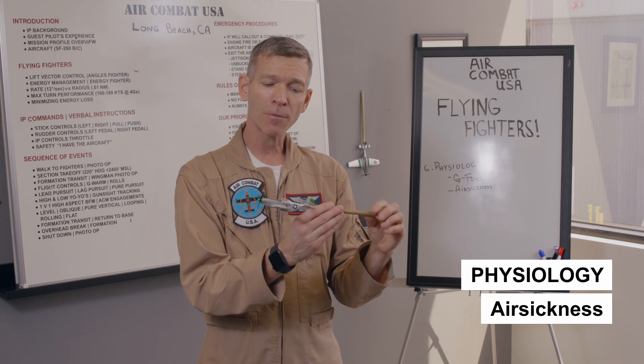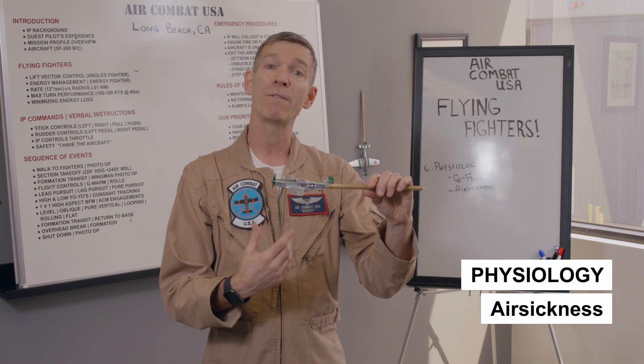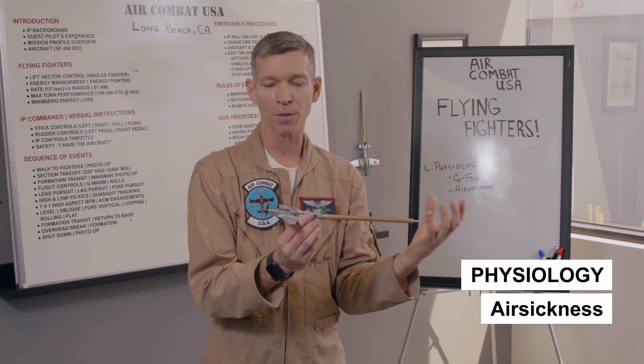The other thing we talk about in physiology with flying fighters is air sickness. Our goal is to keep you safe out there and keep you feeling good. I'm constantly checking how my clients and guest pilots are feeling — I want to know how you're holding up and how you're tolerating this.